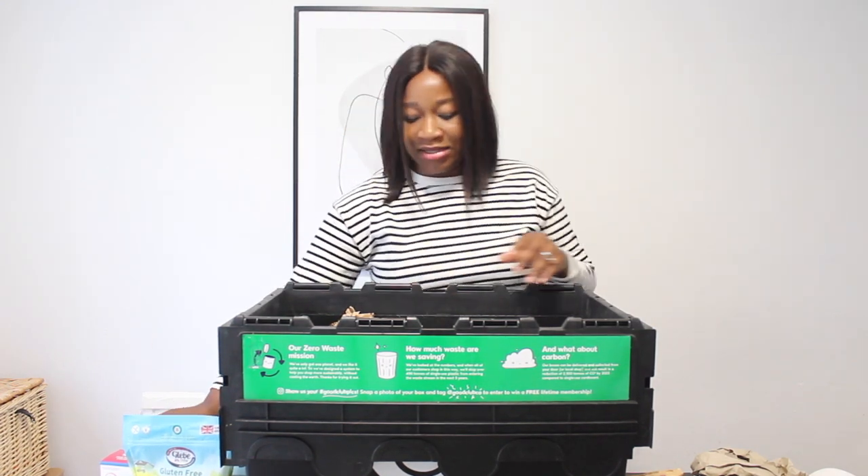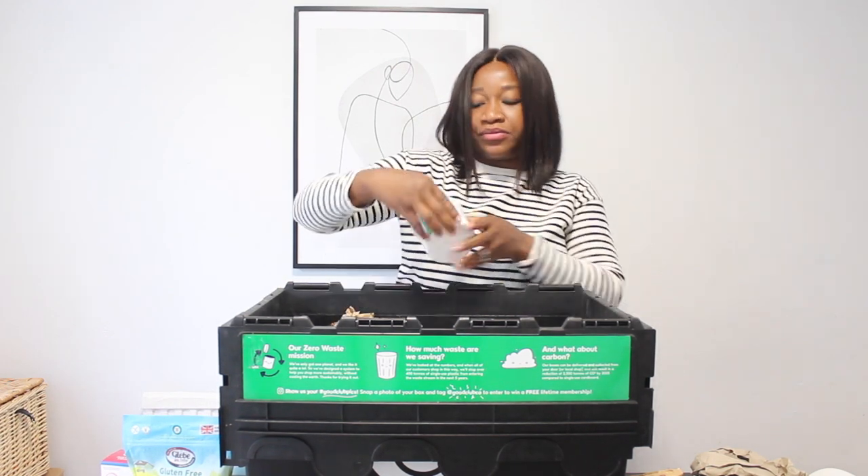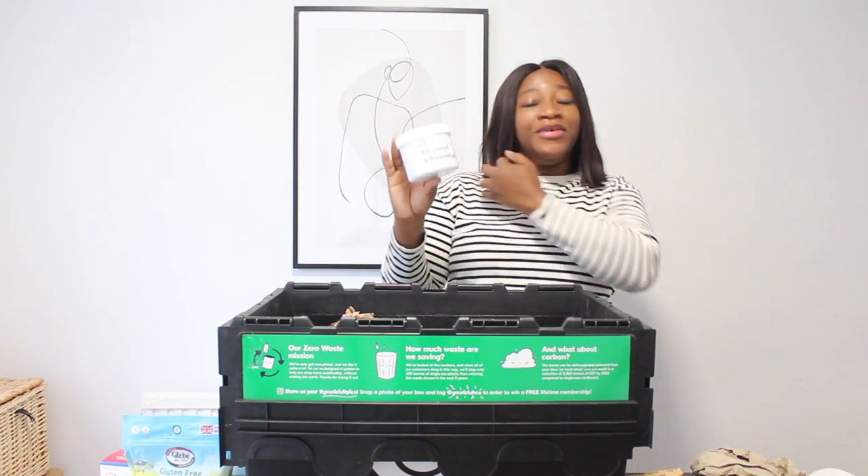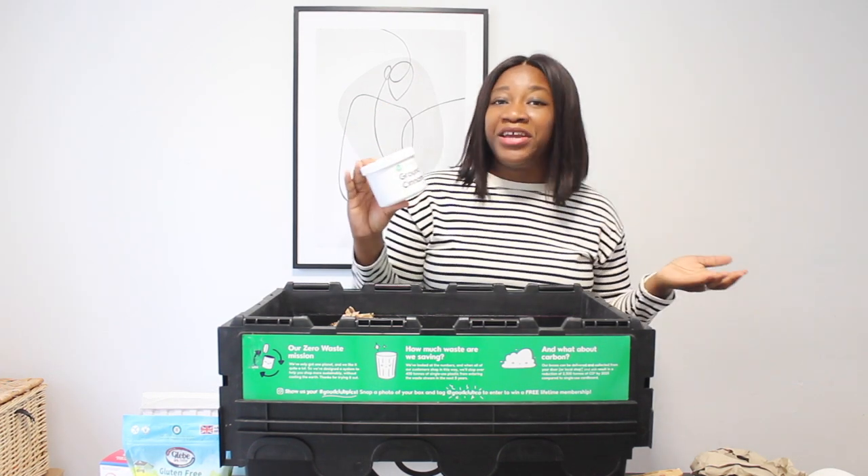I got fine sea salt, and I also got ground cinnamon. I love having cinnamon in my porridge or pancakes.